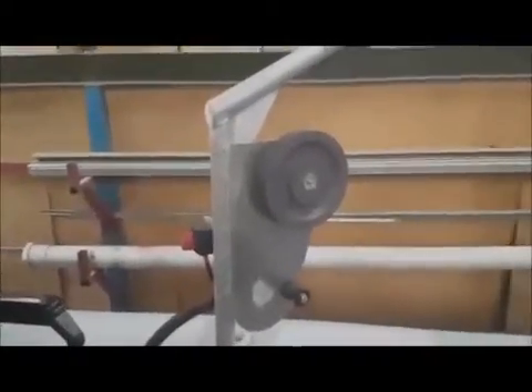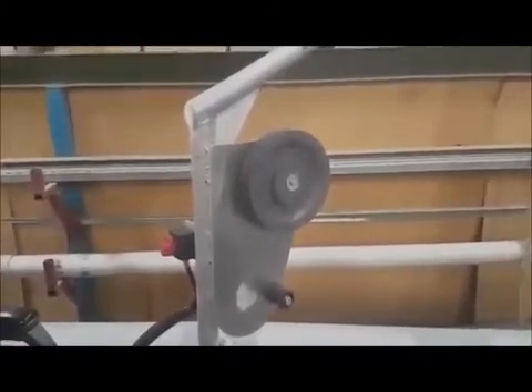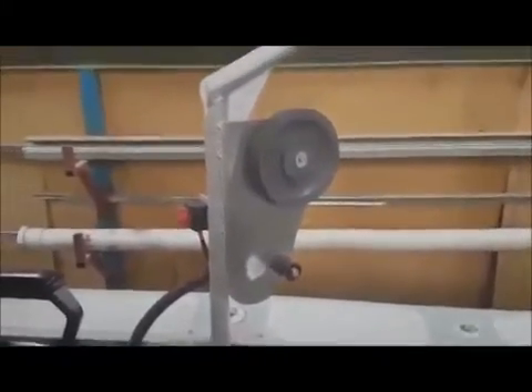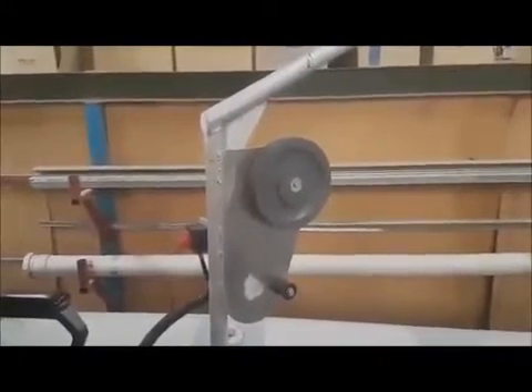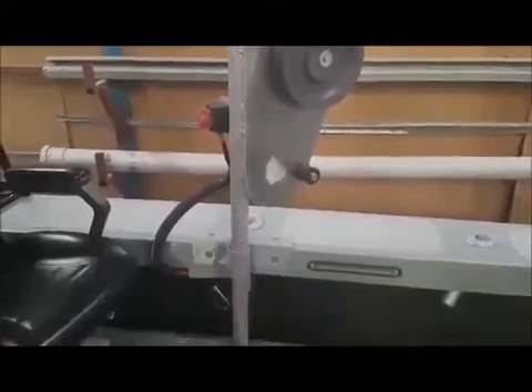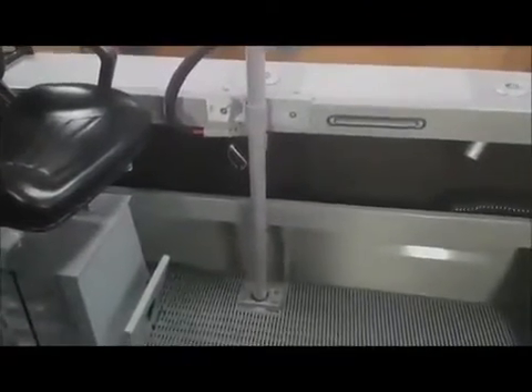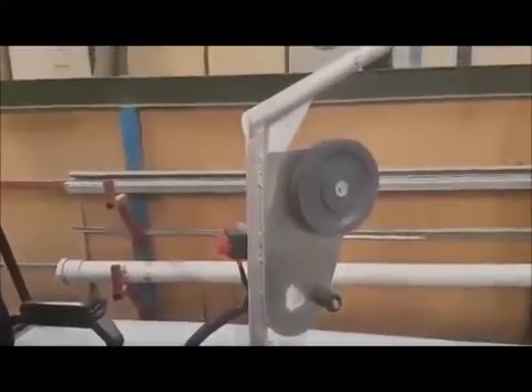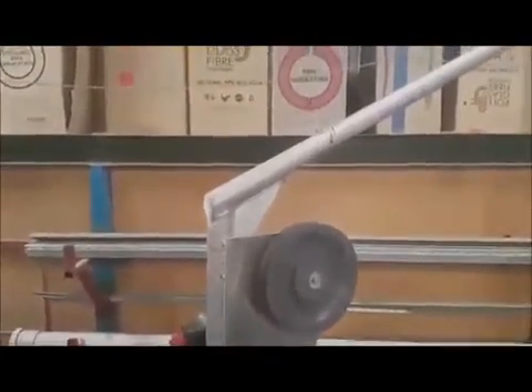Introducing the MGM Craypot Hauler, installed by Lonsdale Marine into a 610 bar crusher cutty. We've designed this Craypot Hauler ourselves — it's fully constructed and manufactured here in South Australia using aluminium solid bar and plate. Very well constructed, as you can see.